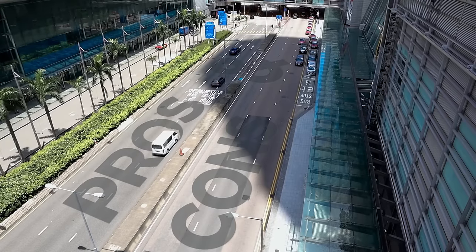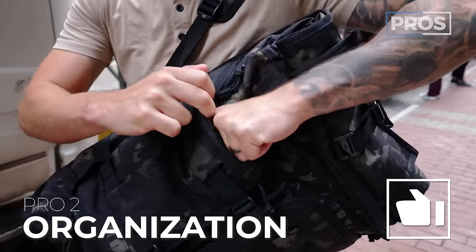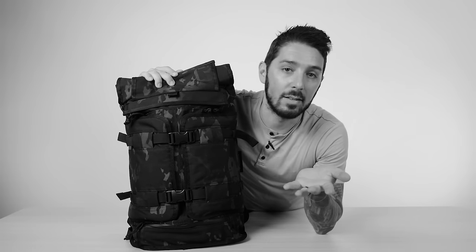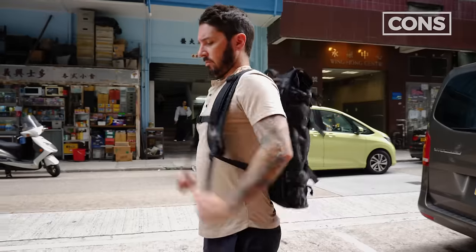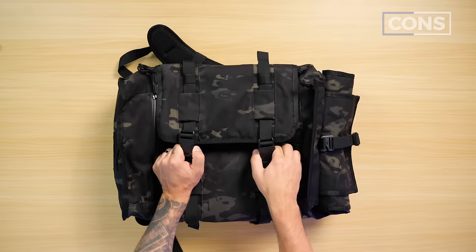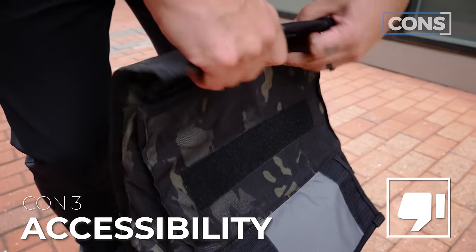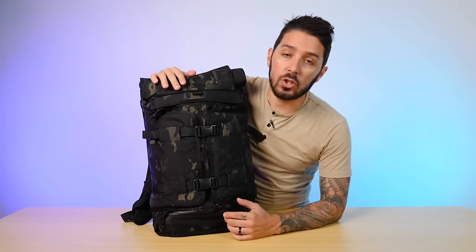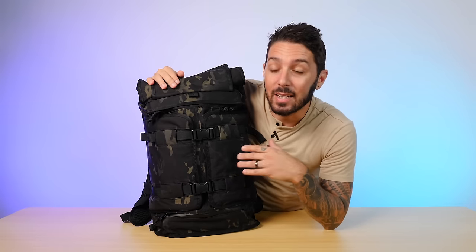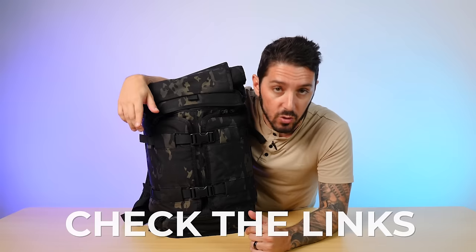Let's sum it all up. Overall pro number one: that aesthetic just slaps — it looks so good. Pro number two: an impressive amount of organization. Pro number three: it's a comfy bag, no doubt about that. But every bag has cons. Con number one: the lack of dangle stoppers on the shoulder straps and sternum strap. Con number two: it comes in at a pretty hefty price point. Con number three: the lack of accessibility with the buckles on the two front compartments and just that entire black hole of a main compartment. If you're going to make a purchase, please use the first link in the description below.